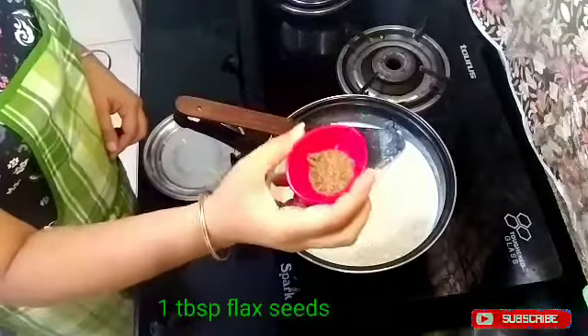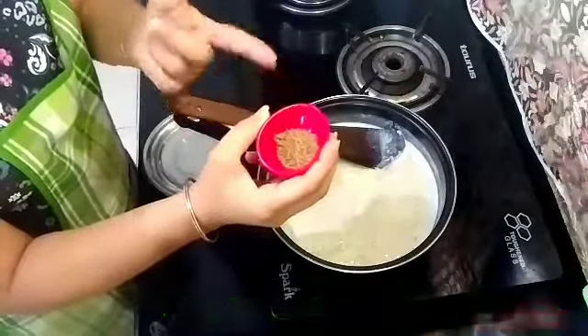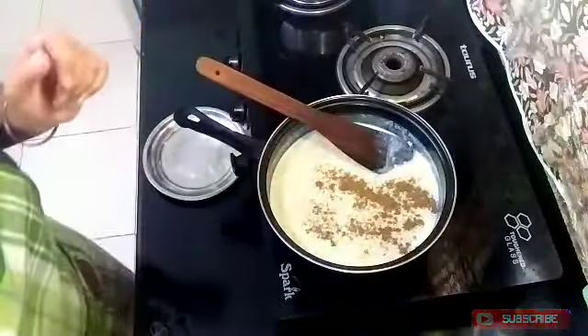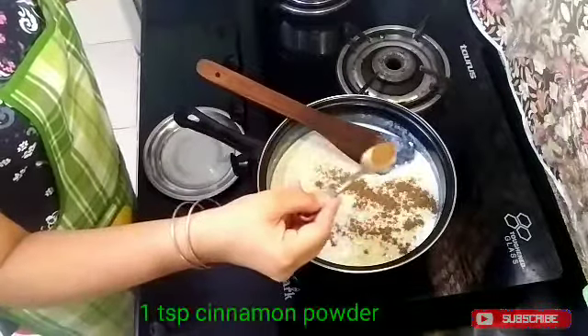Now I have to add 1 tablespoon of flaxseeds. Flaxseeds are easily available in the market. I am adding the flaxseeds to the mixture now.